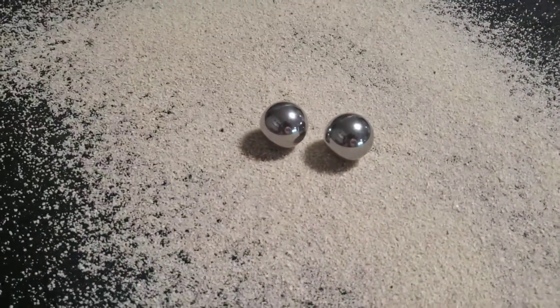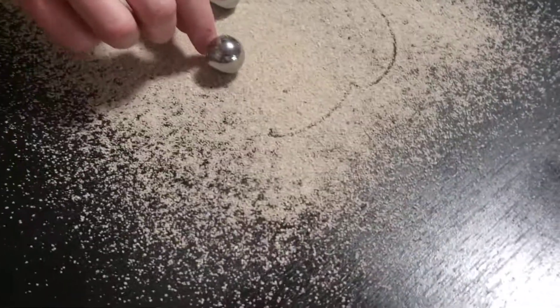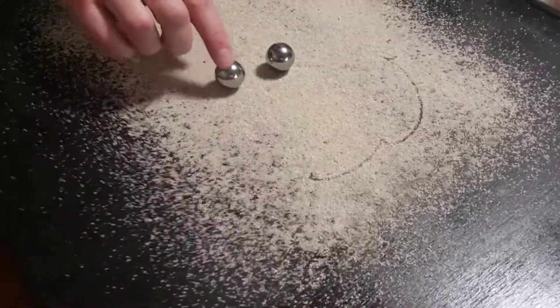Maybe I can adjust my magnets and get them about two millimeters higher — they'll be even closer to this. I'm just wanting to see what would happen if I push this around. If I roll this around, it's not even really pushing the sand.